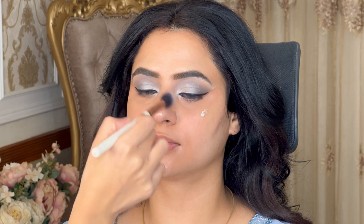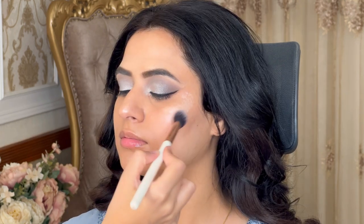Now we've removed the tape, and I used liquid highlighter from Iconic in the original shade to highlight the high points of the face.